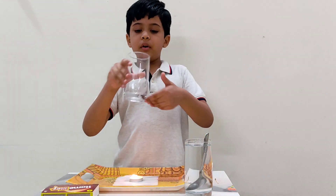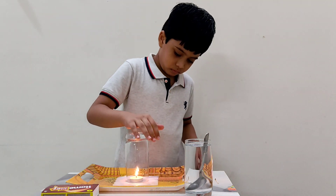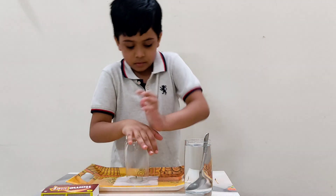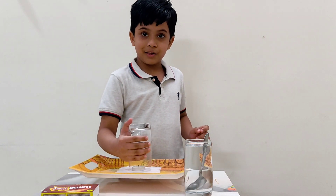Then put the clean glass on top of the candle. Then push it. See, magic.